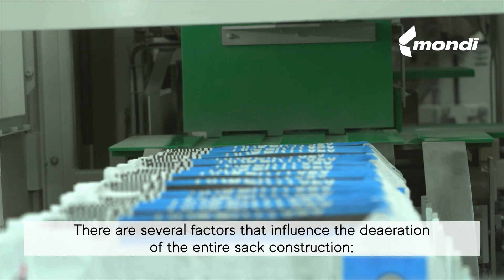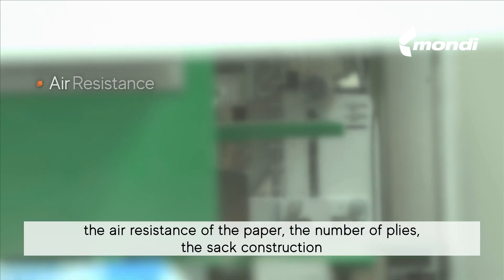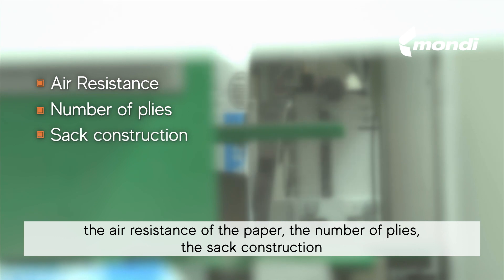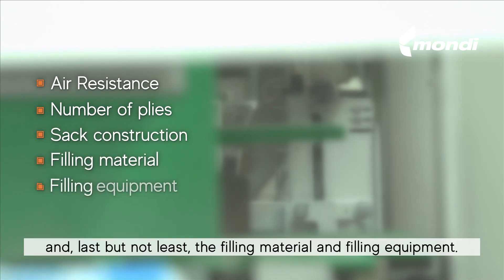There are several factors that influence the de-aeration of the entire sack construction: the air resistance of the paper, the number of plies, the sack construction, and last but not least, the filling material and filling equipment.